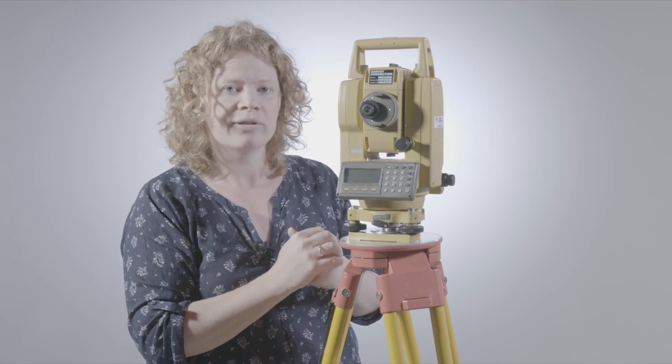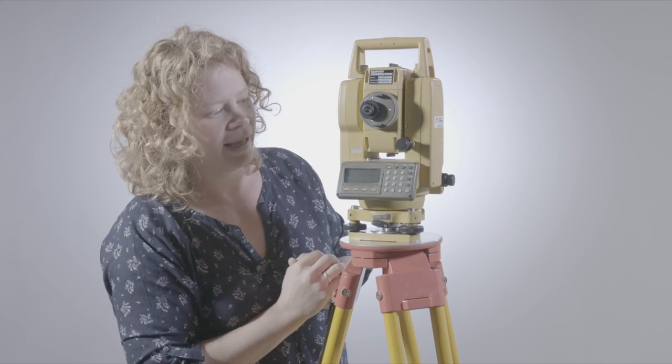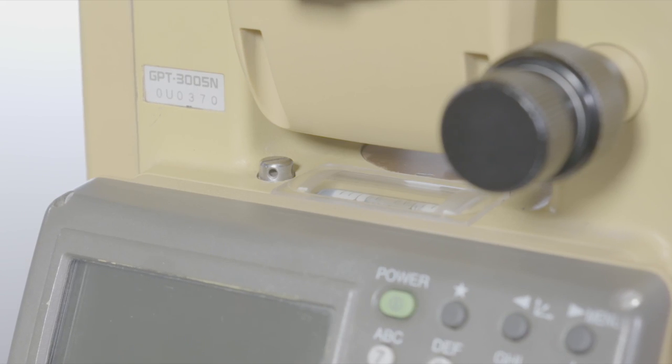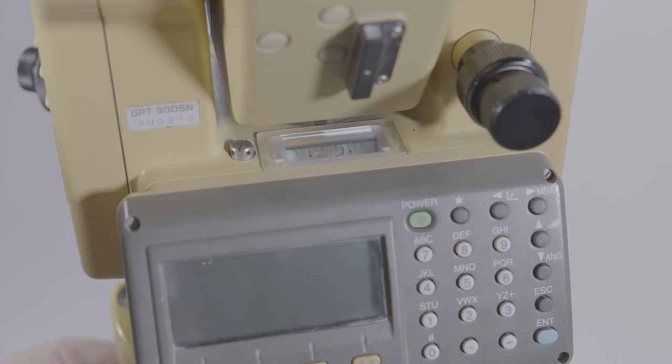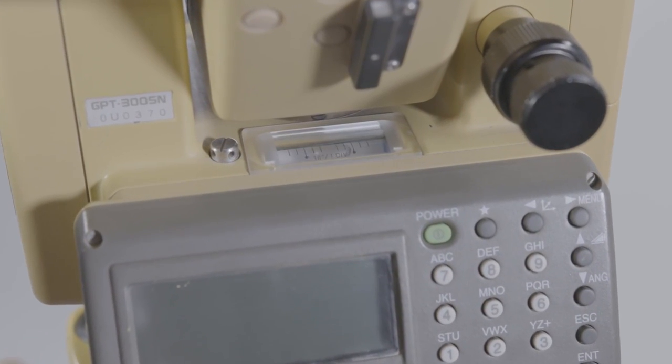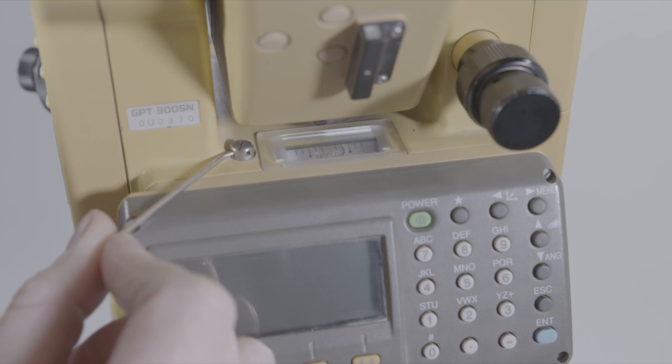Remember, if we read into a 1.3 millionth of a circle, we need to make sure that the instrument is set up perfectly over the point, and it's perfectly vertical and perfectly level. The plate level bubble has got divisions on it, so it's a bit like a spirit level. It only reads in one direction, but it tells you how far out of centre it is — if it's one division out, that's an error of 30 seconds. Sometimes the plate level bubble can actually become out of adjustment, and there's a screw here to adjust it. You wouldn't do that unless you're properly trained, and I'll cover that in a separate lecture.